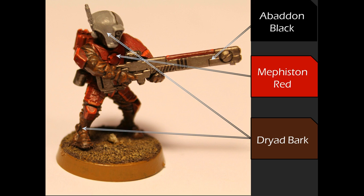Just like I talked about in my last video, you'll want to prime everything in black. After that you have basically three different paints for basing. Abaddon Black is going to go on all the metallic areas — that's your pulse rifle and grenades if you put those on. Mephiston Red goes on all the red areas: the chest plate, leg plates, shoulder pads, and backpack. And Dried Bark is used for all your brown and gray areas — that's the cloth area and the helmet.